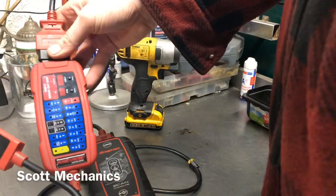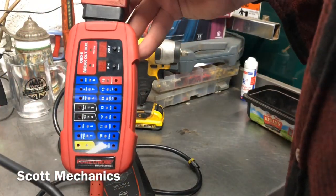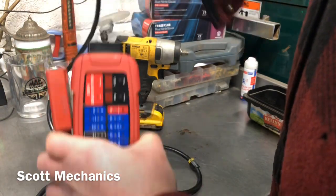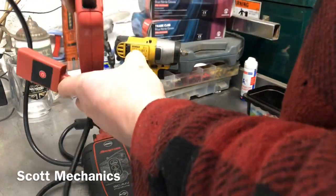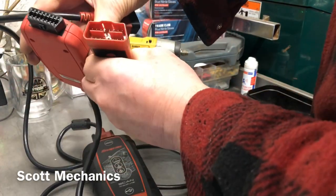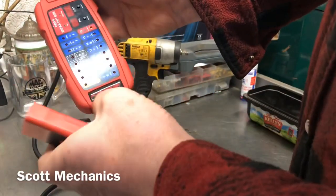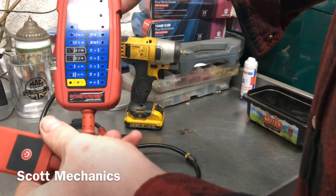Okay, Scott here, Scott Mechanics. This is our Power Probe breakout box — awesome bit of kit. What it is, is a 16-pin connection that plugs into your scan tool. This should be part of your scan tool — that's your diagnostic socket on your vehicle. The other end plugs straight into that male and female. What we recommend is put it with your scan tool, leave it with your scan tool all the time. Becomes part of your scan tool. Awesome bit of kit by Power Probe.